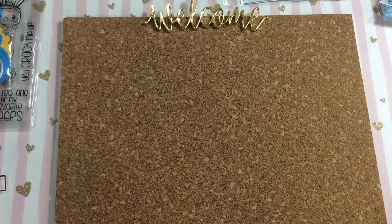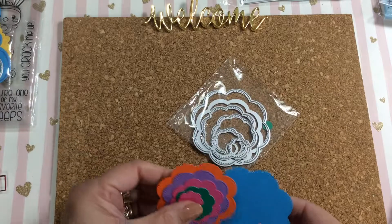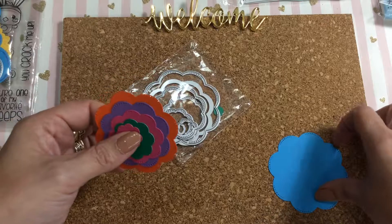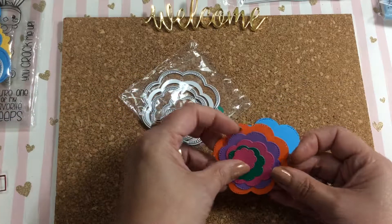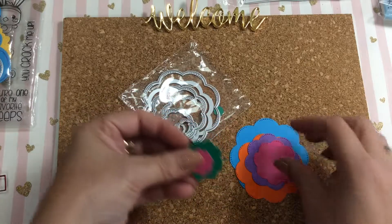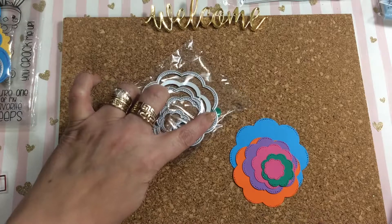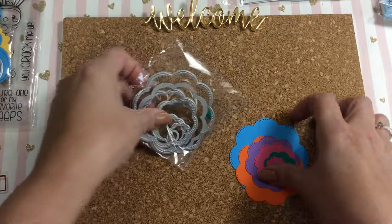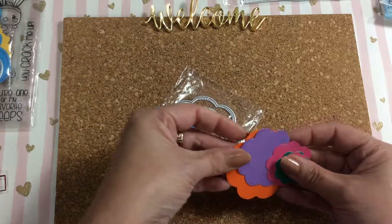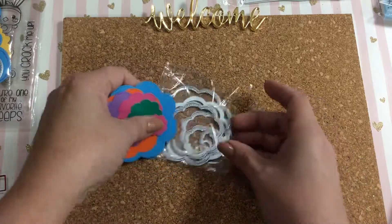Then I have this little flower die and it cuts out all these cute little round scalloped flowers in all different sizes. I forgot the green, but it cuts out seven pieces — seven different sizes.